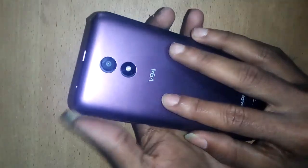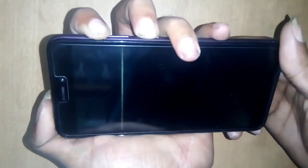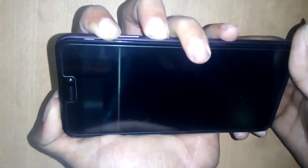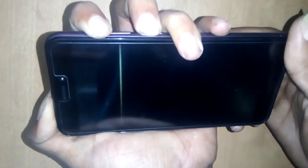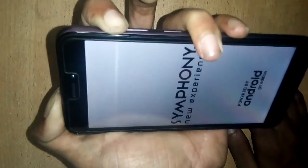With the back cover on, press and hold the Volume Plus button and the Power button together, then press the Power button.